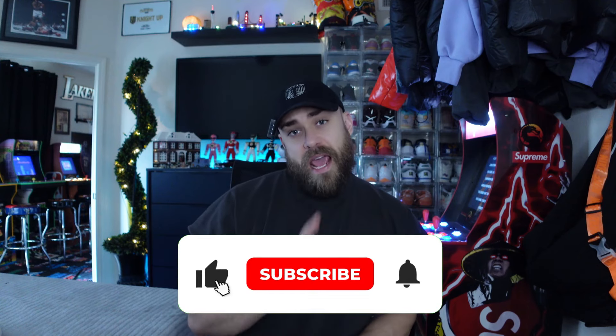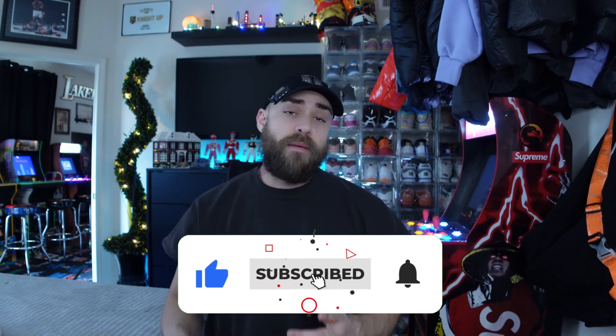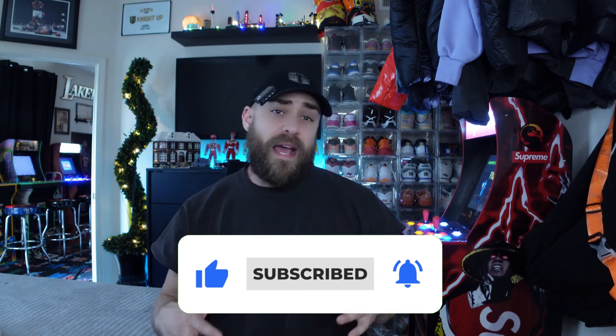Make sure you've already slapped the like button and punched the subscribe button if you haven't already. If you've got a question or a comment or anything, make sure you drop it down below — it doesn't have to be about these sweats in particular. Drop anything down below and I'll definitely get back to you.